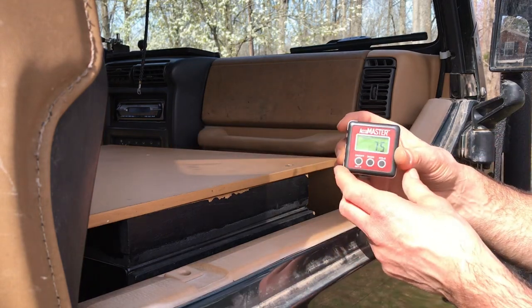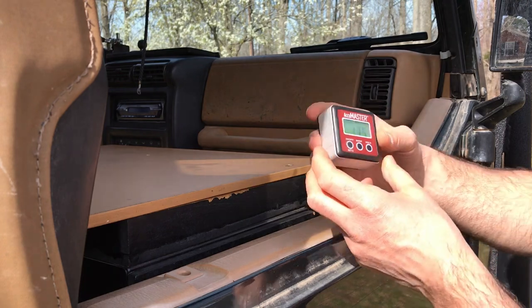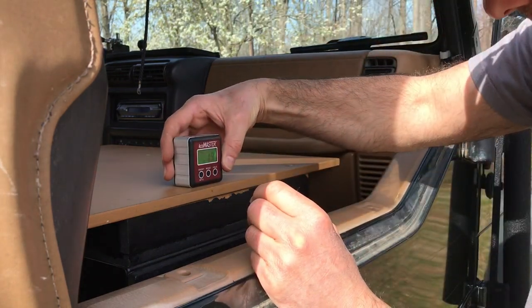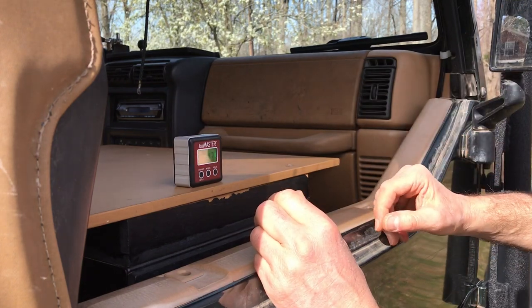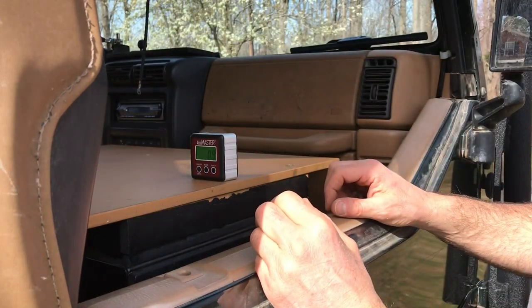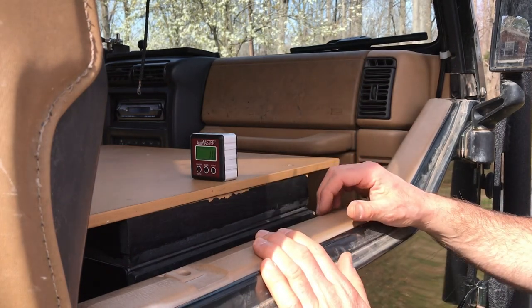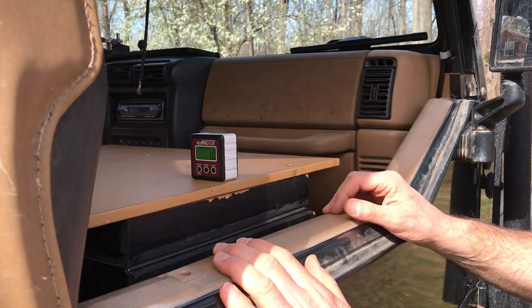I had 0.7 degrees front to rear and 2.6 degrees side to side. Now I have 1.3 to 1.4 degrees front to rear and 0.9 degrees side to side — I'd be okay with that, I'm pretty sure I'd sleep pretty well. Now let me show you the other ways I use these boards.